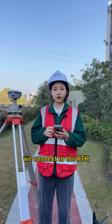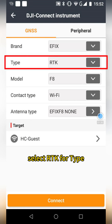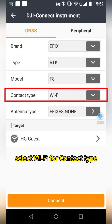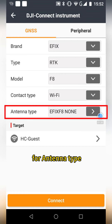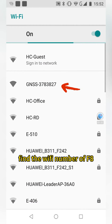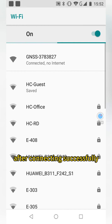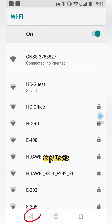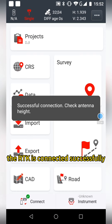Step 2: we connect to the RTK. Tap Collect, select RTK for type, select Wi-Fi for contact type, and select EFX F8 Norm for antenna type. In the bottom list, find the Wi-Fi number of the F8 and tap to connect. After connecting successfully, tap Back and tap Collect again. The RTK is connected successfully.